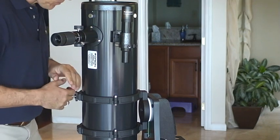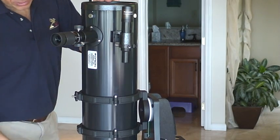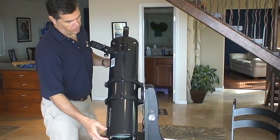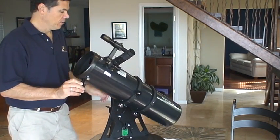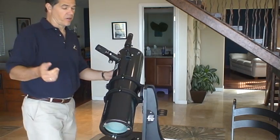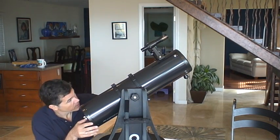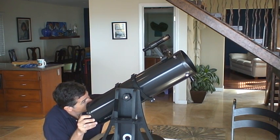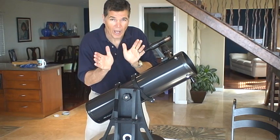So how do we aim the scope? This is typical with Dobsonians — any scope that's not driven by gears, you've got to line up yourself. This scope has a little handle up front. You don't have to use the handle, but it allows you to point it where you want to point it. If the up and down is too tight, you can loosen it; it should be fairly smooth. One way to line it up at a target is to just get behind it and line it up by eye. If you're looking for something particular, kind of line it up, and hopefully that will get it in the field of view of the finder scope.